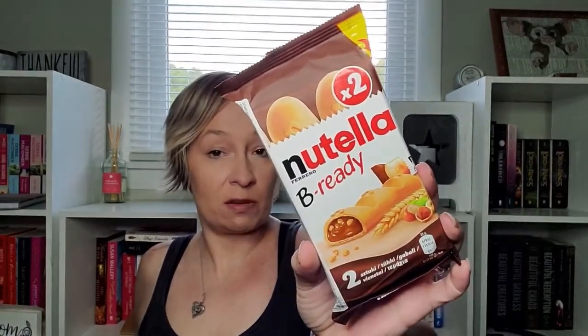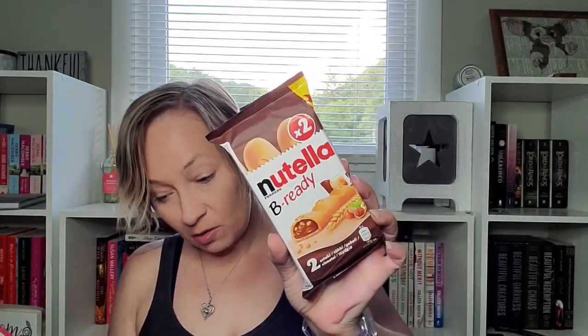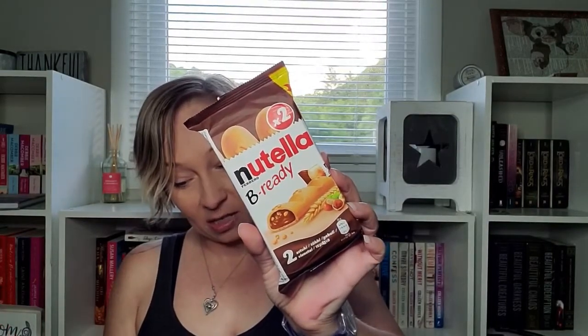Up next we have the Nutella Be Ready — it looks like there are two inside. From the booklet: Nutella Be Ready — crisp and crunchy wafers filled with Nutella cream, the perfect way to get your Nutella fix on the go. These are from Poland, which I did not know. I'm not going to try these because I've had them before, but they are very good. I'll save these.